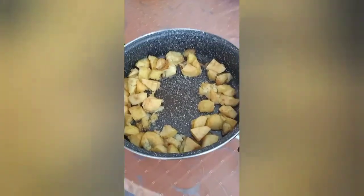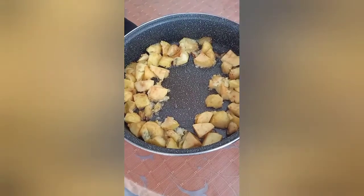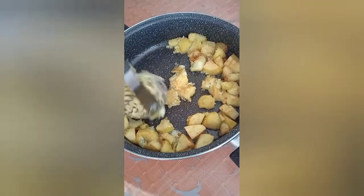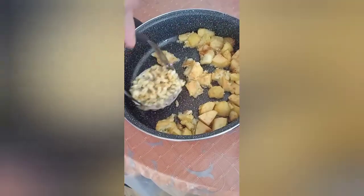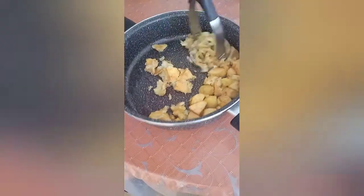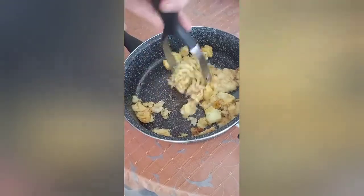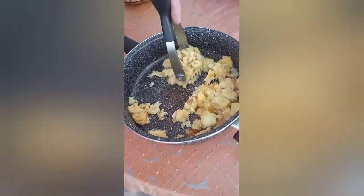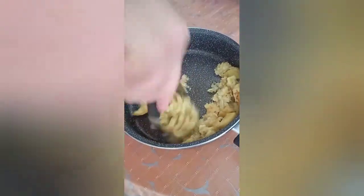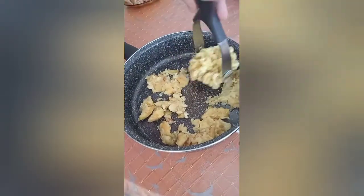And there we have it. That is your cooked apples. Now they are all ready to get mashed. Here we go. See how simple it is. Very simple recipes in Squid's Kitchen. Just mix that all up a little bit like that. Don't worry if it's not completely smooth, okay?